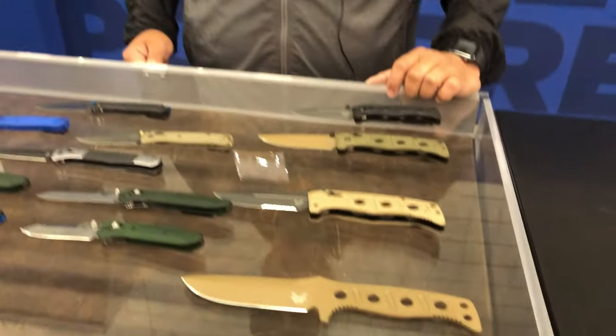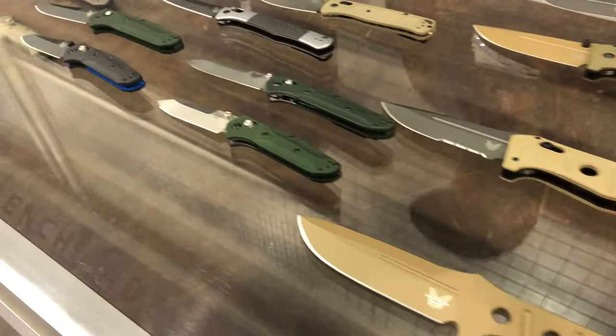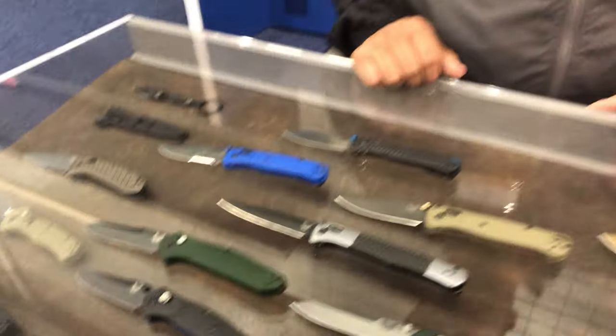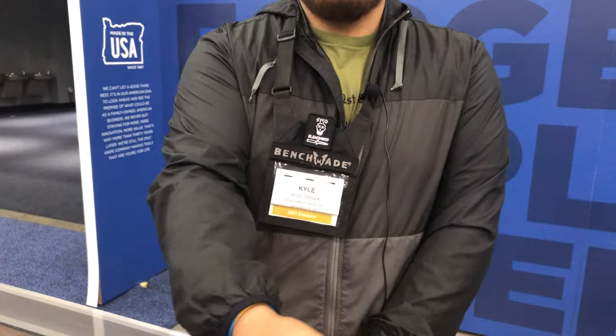Benchmade has been coming to this show for over 30 years. It's obviously a great show for them — pretty amazing to see everyone who comes out excited to see what they have to bring. Everyone appreciates you being here to show off this amazing product. Today was fun to check out all of this new stuff — it was definitely not a dull moment. Thanks for checking in with us, and good luck at the show.